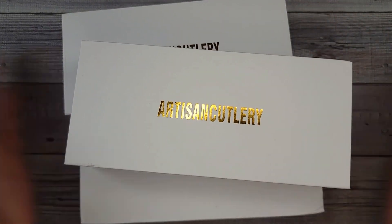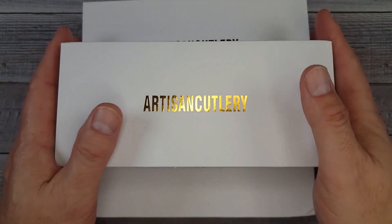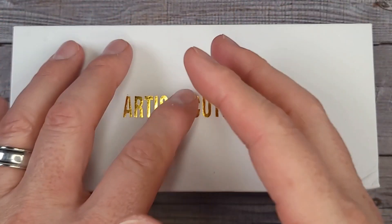Bees Bladers, welcome back and welcome newcomers to the channel. I have three new knives from Artisan Cutlery to unbox and I haven't got to see them yet, and I can't wait. I hope you're having a fantastic day.